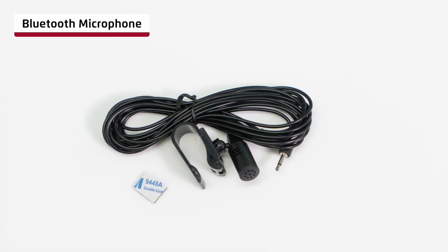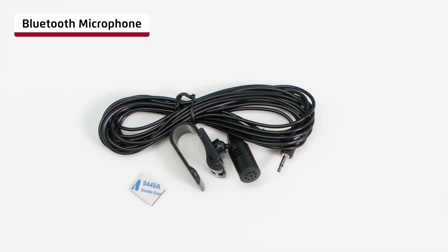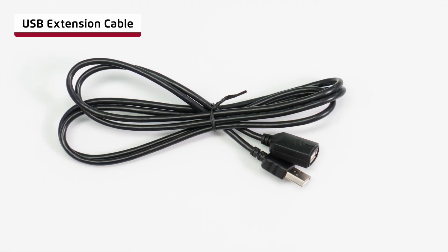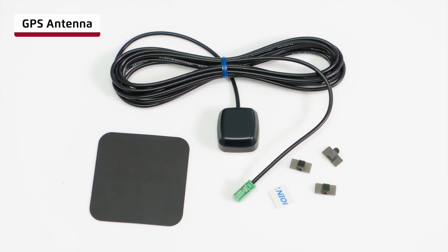The Bluetooth microphone, used for making calls and voice control of both Apple CarPlay and Android Auto. USB extension cable for use with wired Apple CarPlay, wired Android Auto, or general USB playback. The GPS antenna and associated mounting parts.